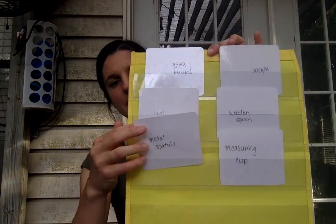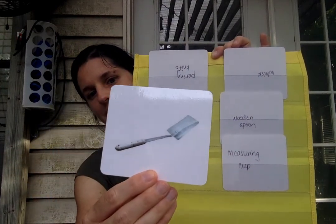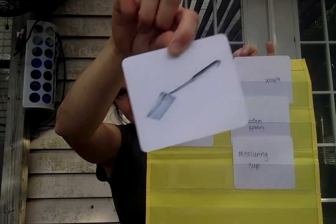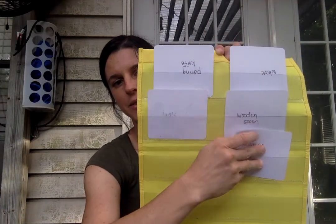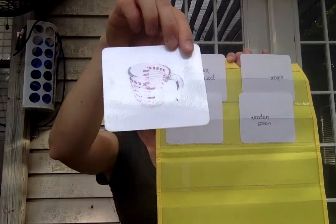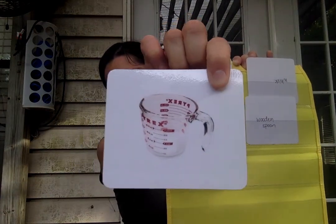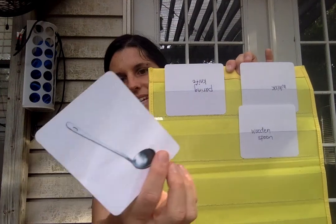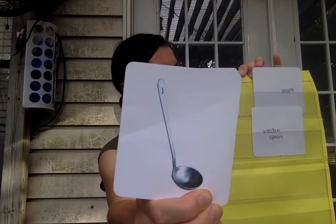Knock knock, knock knock — who's there? Who is it? Metal spatula. Goodbye metal spatula. Knock knock — who's there? Who is it? Measuring cup. Goodbye measuring cup. Knock knock — who's there? Who is it? Ladle. Goodbye ladle.